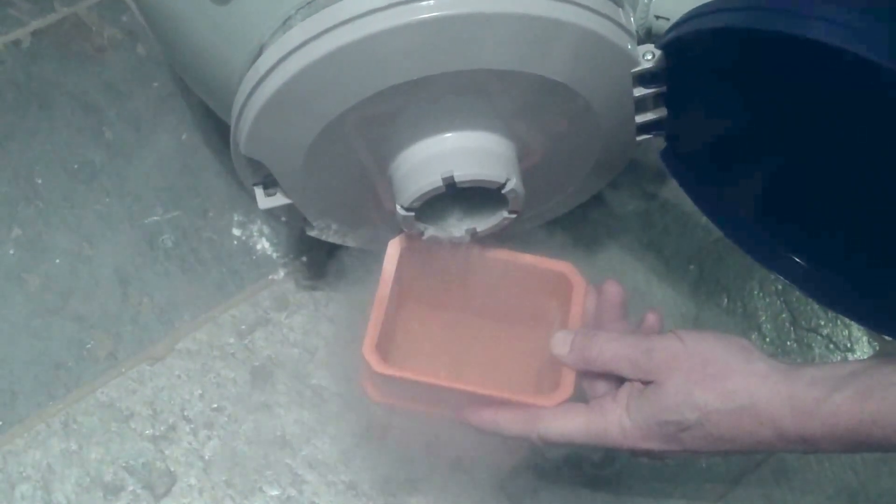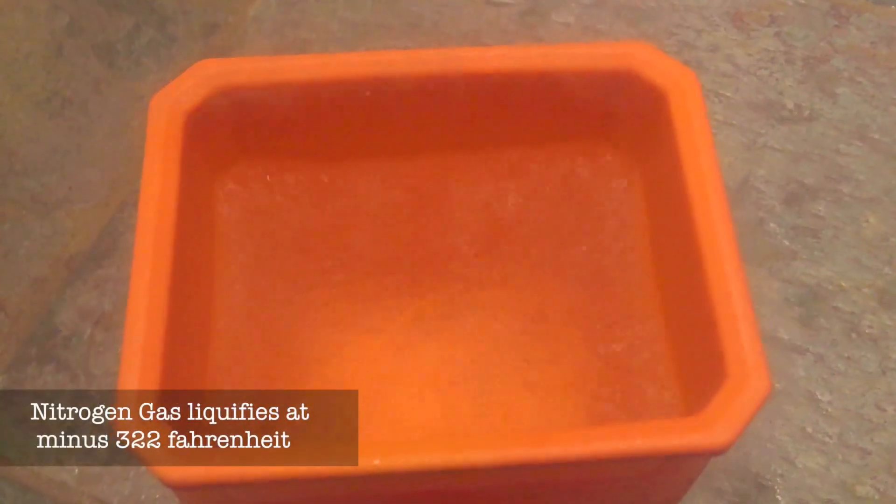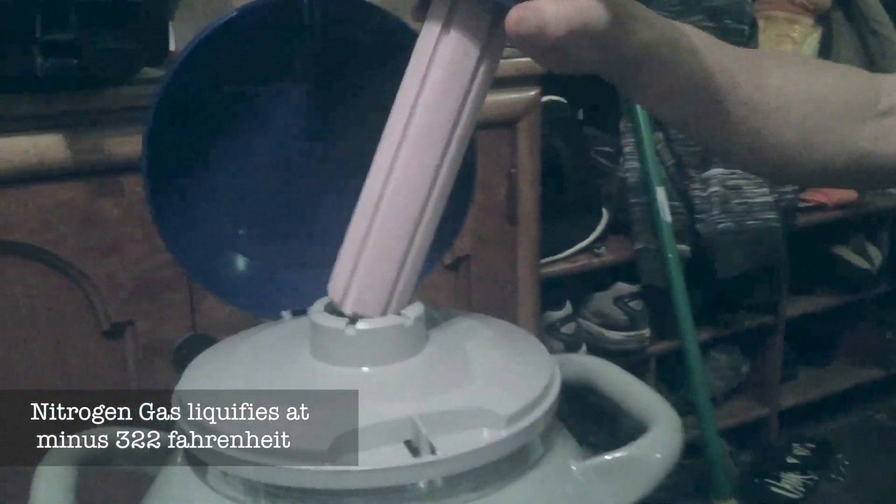So we're just gonna put that in here, pour off some of that liquid nitrogen — super cold, you know, in the minus 400 degree range. Put the plug back in. Boy, that stuff really is cold.